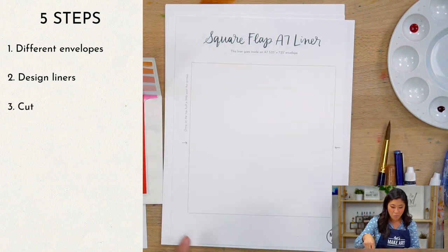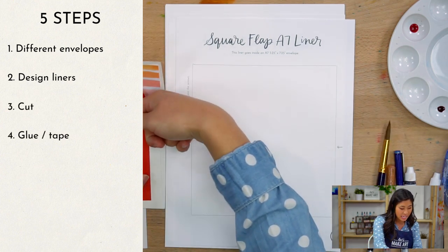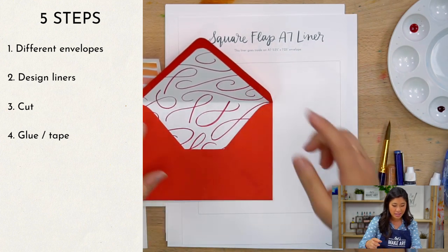Step three is you're going to cut it out. Step four, we're going to tape it inside.